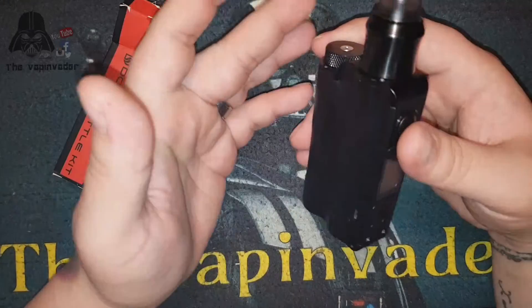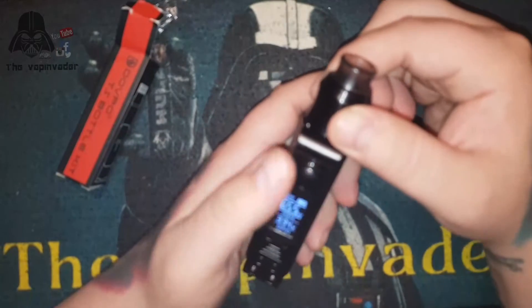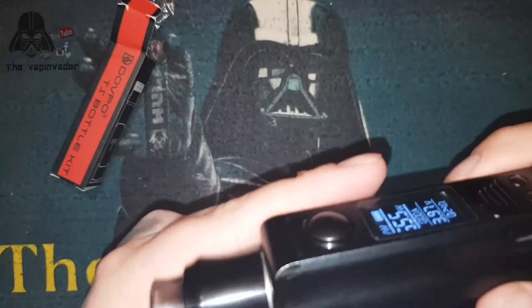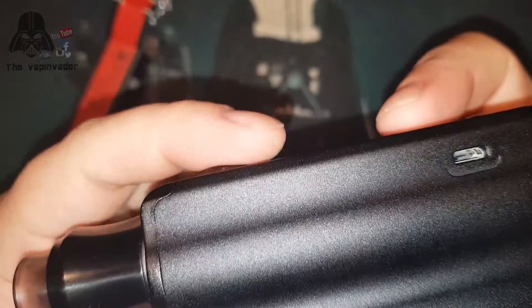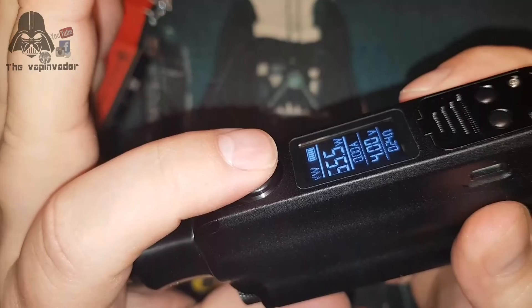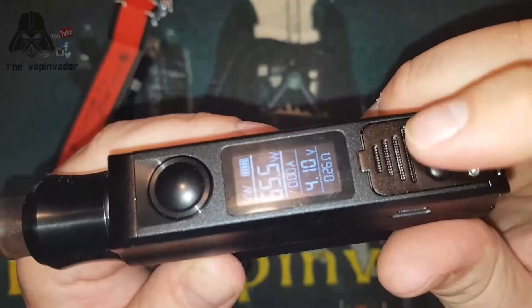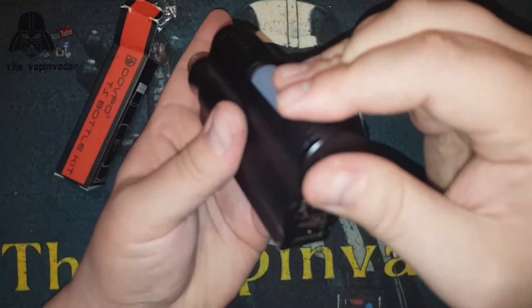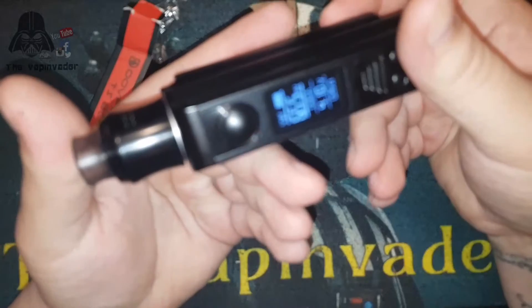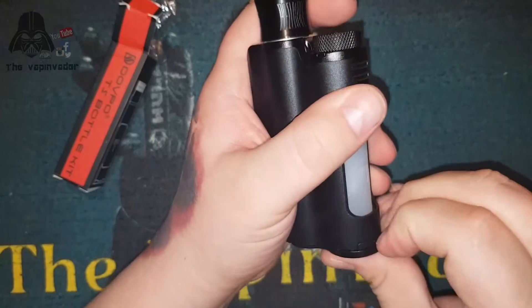It's a really nice button - I really do like it. As you can see it protrudes out, it's rounded, it's very nice with a good tactile feel to it. Same with the plus and minus - there's no rattle at all, everything's smooth and feels really good in the hand. I have got this set to 65 watts.